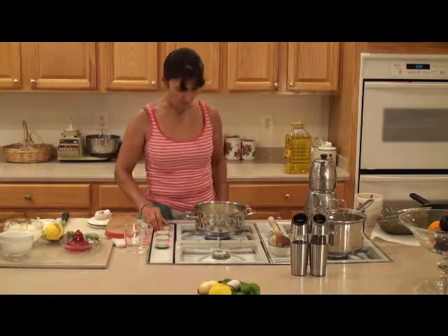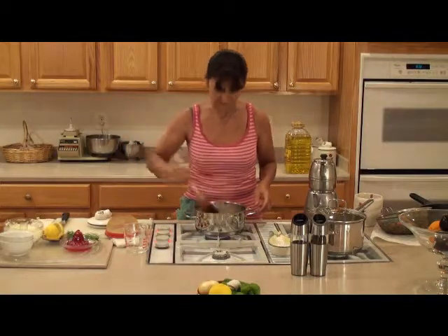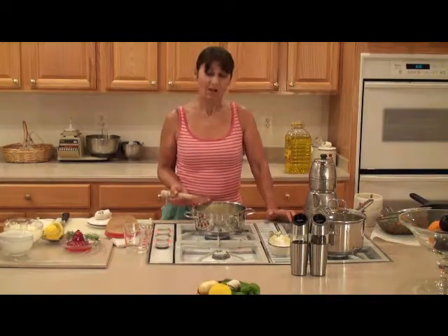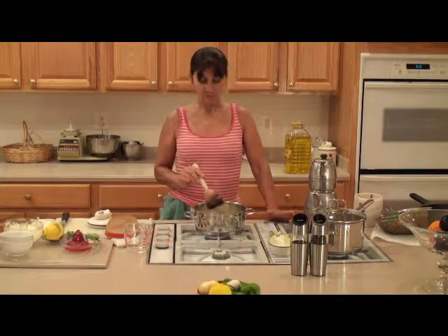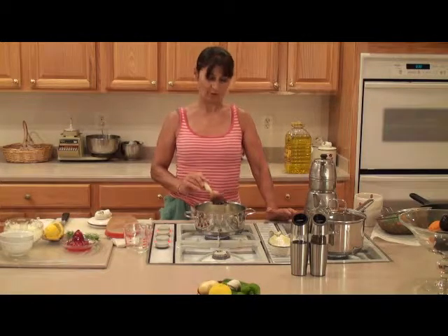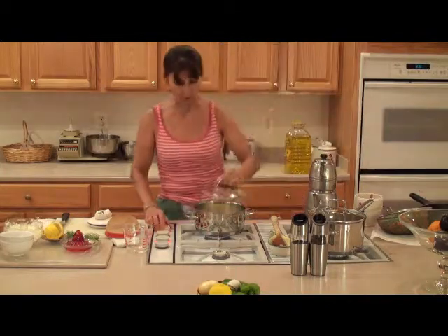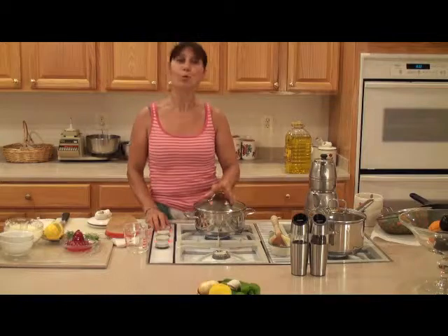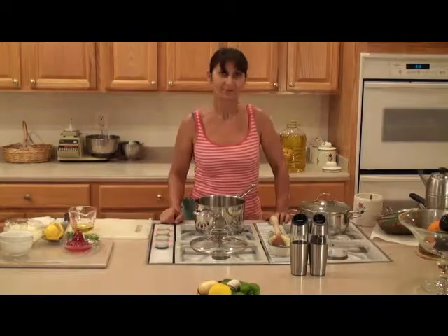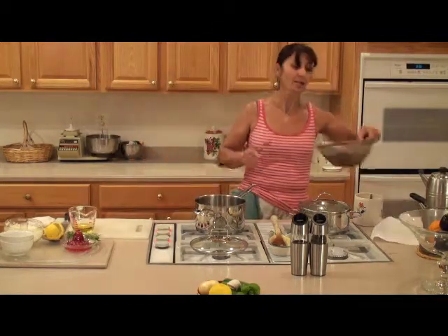My water is boiling now. Lower the heat to the lowest — between two or three — so instead of boiling it's simmering. The way my grandma taught me: after it starts boiling, you never stir the rice until it's fully cooked. I'll close the lid and wait until all the water is soaked up, and then my rice will be done.